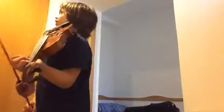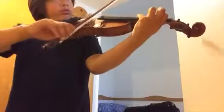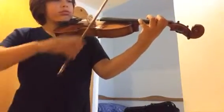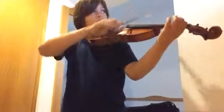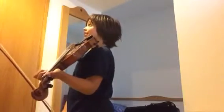It doesn't sound right, but it is. It doesn't sound right? It doesn't sound right at all. Don't you hear that? It doesn't sound right. It doesn't sound right. Not at all.